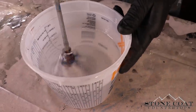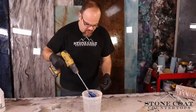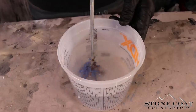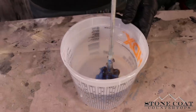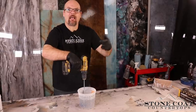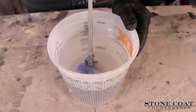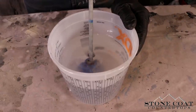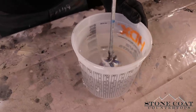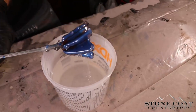Another key pro tip is to scrape the bottom and the sides of your bucket using your drill attachment. Slow your mixing down so you don't crack your bucket, and just rub the bottom and the sides so that everything that might be sticking and clinging to the sides gets mixed properly as well. For the majority of mixing, hover the drill attachment up slightly from the bottom of the surface and go full speed — but when doing the bottom and sides, slow it down and scrape those nice and carefully.